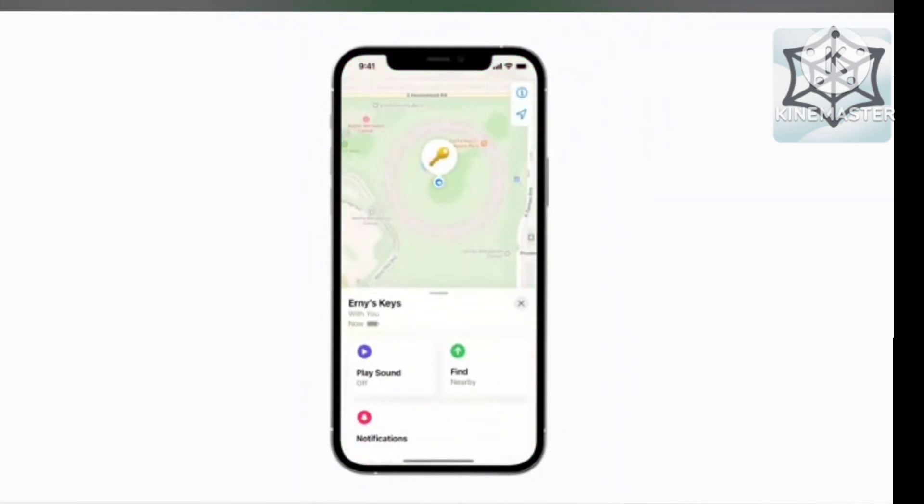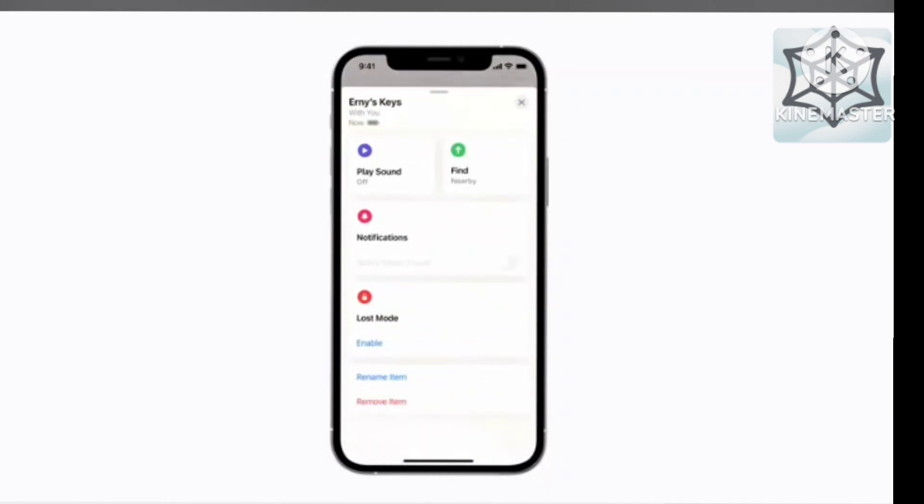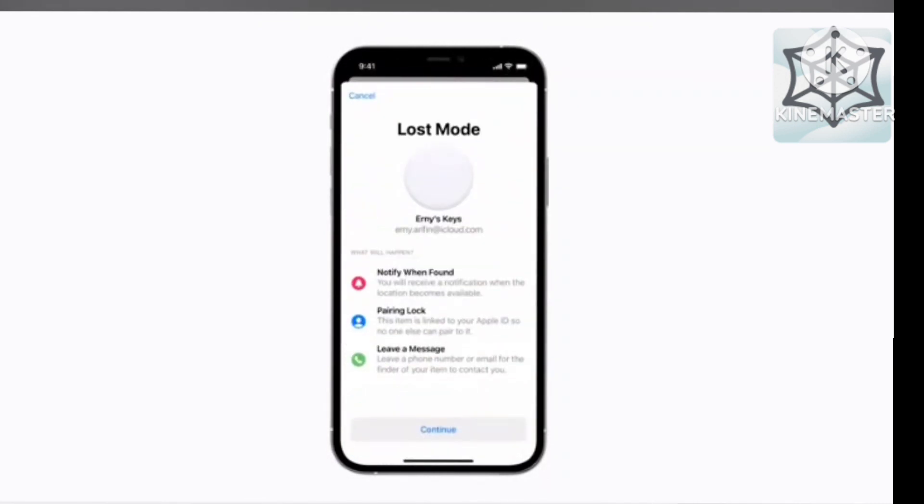If you're still unable to track down your item, you can put it in Lost Mode using the Find My app to get help recovering it. Just swipe up on the handle, then look for Lost Mode and tap Enable. With Lost Mode turned on, you'll receive a notification the next time your AirTag is in range of your iPhone or its location has been updated by the Find My network. Your AirTag will stay associated with your Apple ID unless you unpair it yourself. And if someone finds your item while it's in Lost Mode, they can use their iPhone or any NFC-capable device to touch the AirTag and learn how to reach you. To finish setting up Lost Mode, tap Continue and follow the on-screen steps.